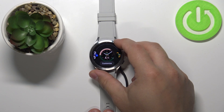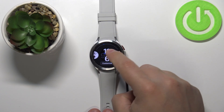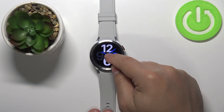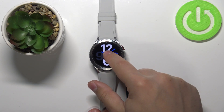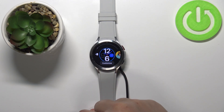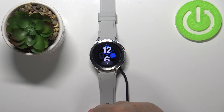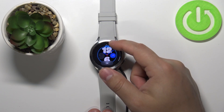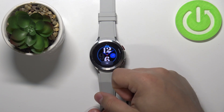Now find the watch face you like to use and tap on it to select it — for example, this one. You can also customize the watch faces. To do it, open the watch face menu again and under the watch faces you have this customize button. Tap on it and here we can change a couple of things. We can change the dial by swiping up and down on the screen like this.